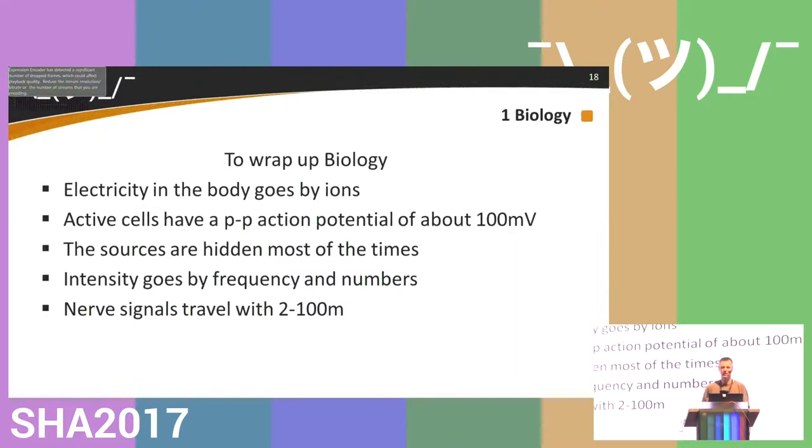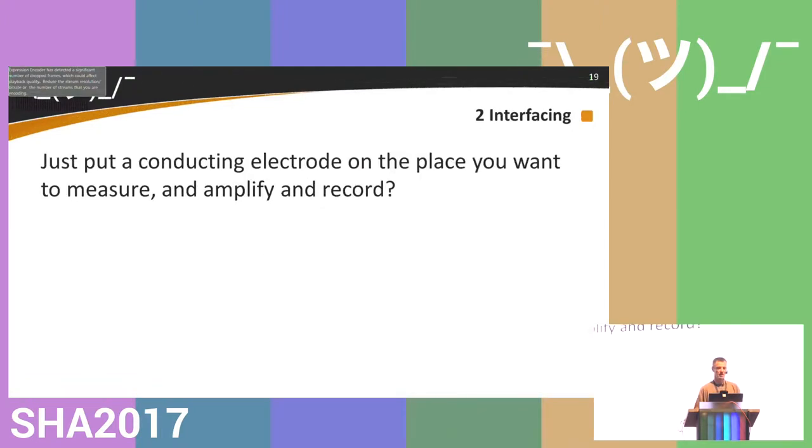To wrap up biology: the electricity in the body goes by ions, whereas in conductors it goes by free electrons. Active cells have a peak-to-peak action potential of about 100 millivolts, but when you measure on the outside you're happy to measure five millivolts. The sources of these action potentials are mostly hidden, and the intensity goes by frequency and by numbers. Your fastest nerves travel at about 100 to 200 meters per second.